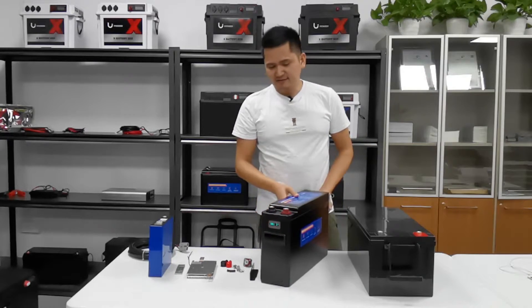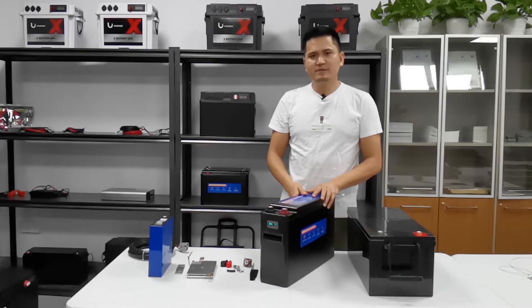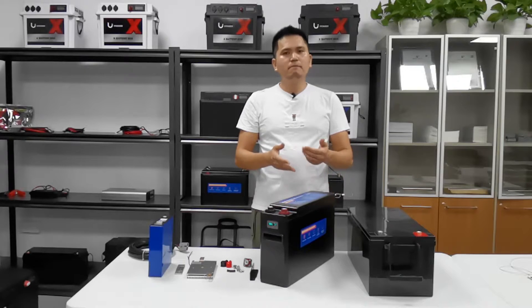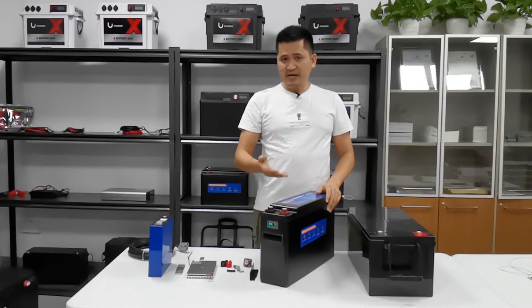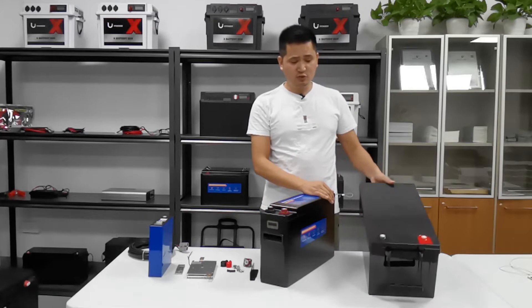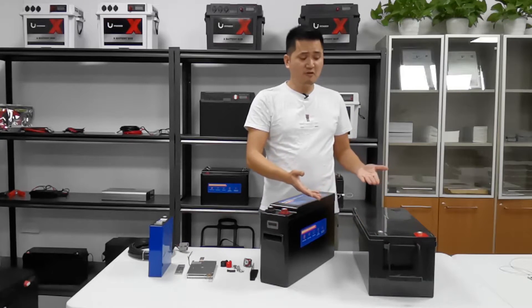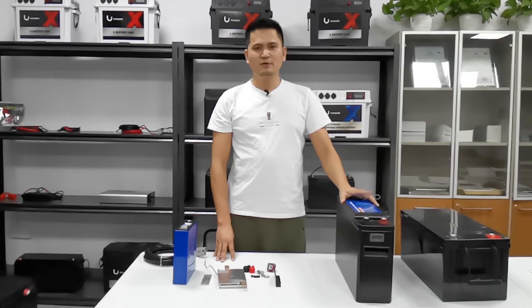Why are we using this case for the lithium battery and not that one? Because a lithium battery has a long lifespan. We need a better quality case to support and build such a long service life. The AGM case is very cheap — it looks cheap and it's not very durable. That's why we're using this one.